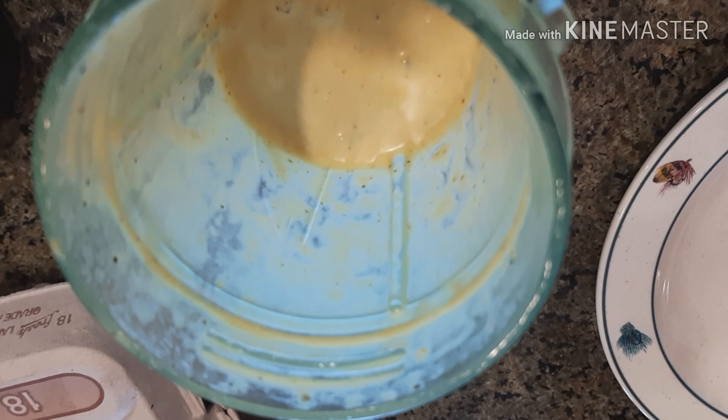Here are my golden egg scrambles. It's nothing different from what I've done in the past — some ground beef, eggs, turmeric, black pepper, a little bit of season salt, other herbs and spices, and this time I did put in a quarter of an onion. Here it is — another part of the meal prep already done.